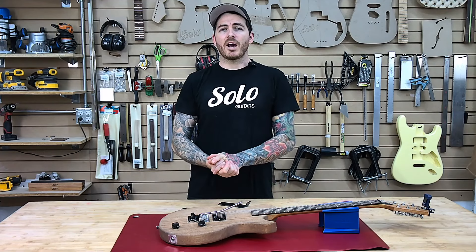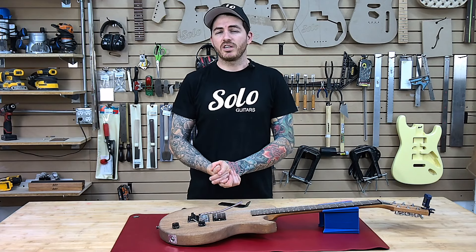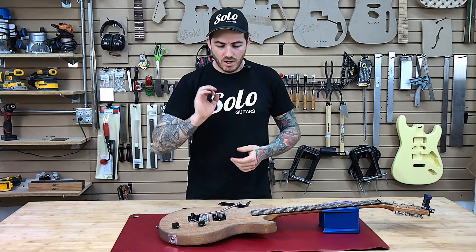When it comes to this, it's a matter of a balancing act. You're going to be balancing the springs in the back cavity with the spring claw as well as the string tension on the front. The two of these set just right is going to allow that bridge to sit as it's supposed to. Let's go through it together.